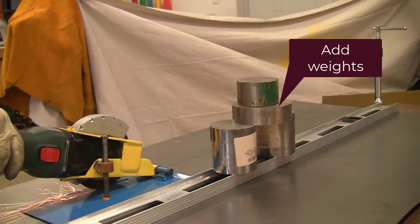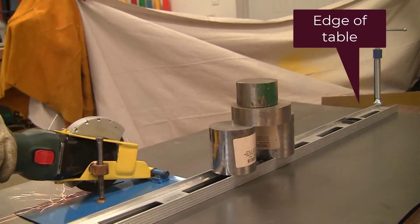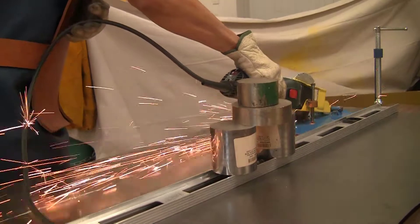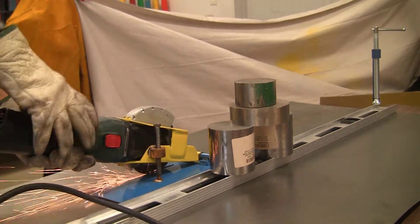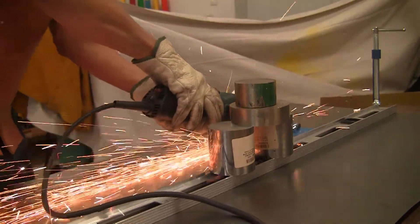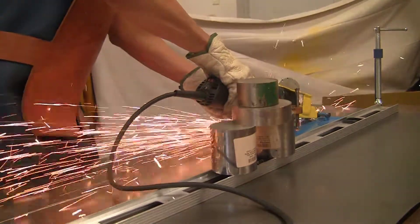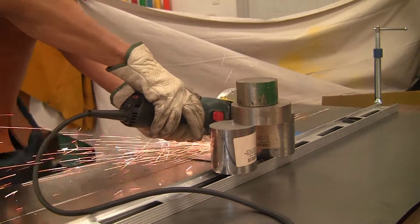I added some weights to push the support down closer to the table. The problem is with my table — it has a little bit of a bow in the middle, so the level itself is pretty straight, but the table dips and the foot of the angle grinder rest gets caught in there. It's cutting fine and tracking along reasonably well now with the weights holding things down. The grinder seems to catch periodically because the disc is getting lower in some parts than in others.